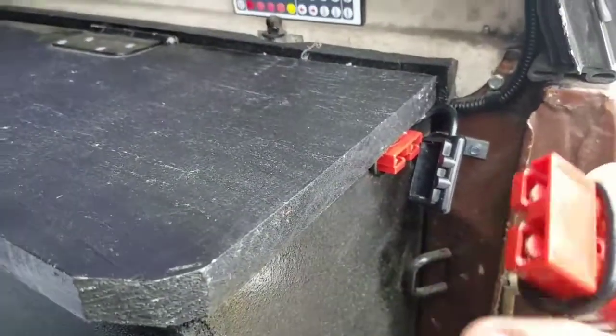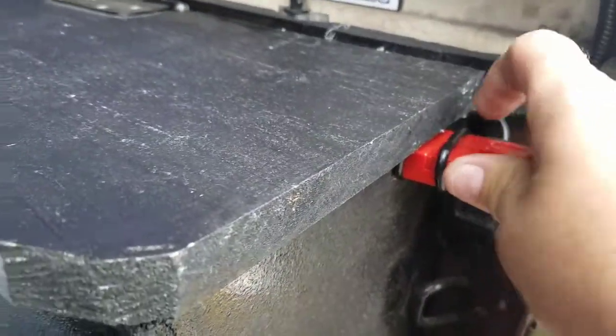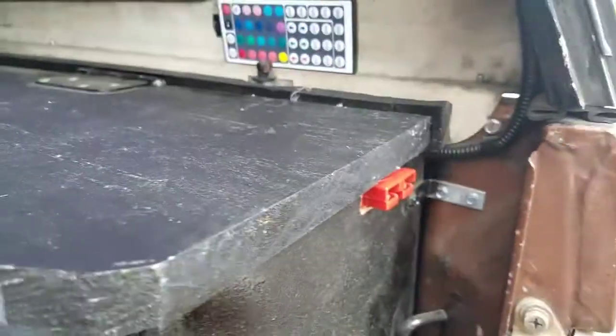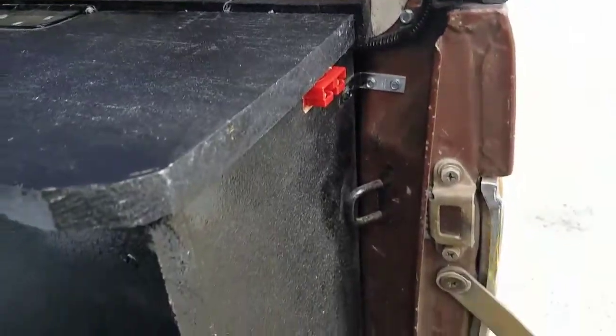Let me see here. Just plug it in. Can't plug it in backwards — that's the nice thing. So there you go. I'll have to pull the rubber out there. There we go. Now we're all plugged in here. But let's disconnect that for right now.